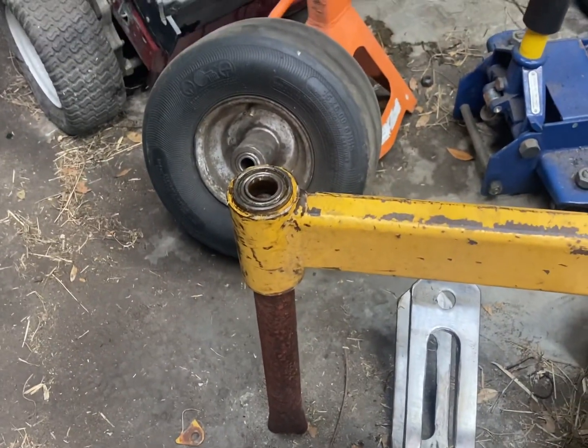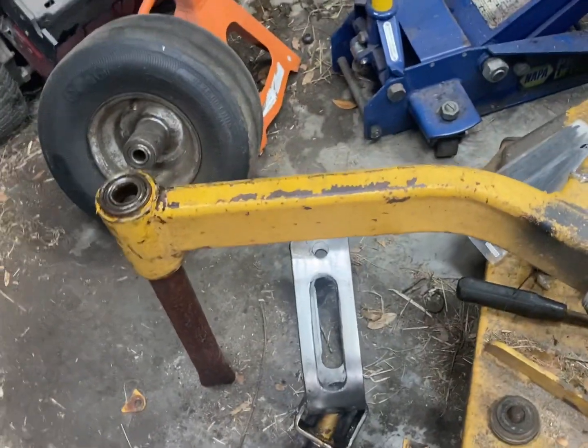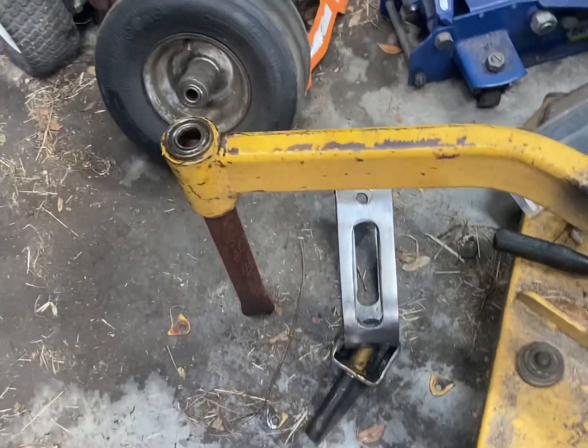The best way that I've found, instead of trying to put a pipe under that and hammer upwards and all this craziness, is to jack the frame up in general and put a piece of pipe down to the floor. That way you're getting gravity as an assist.